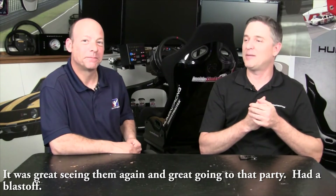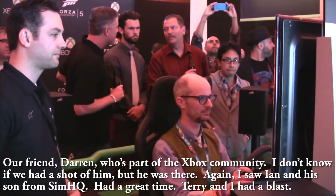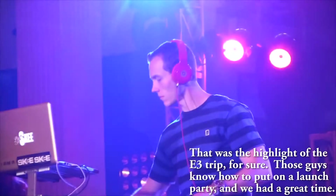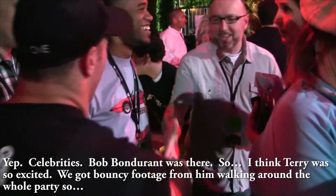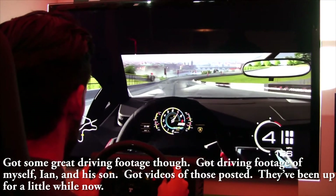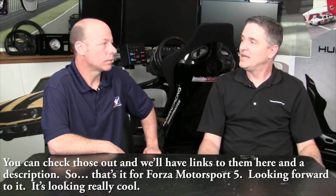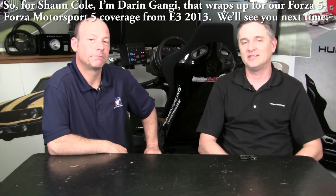It was great seeing everyone again and the party was a blast. I saw my friend Darren from the Xbox community, Ian and his son from Sim HQ, and Bob Bondurant was there too. It's kind of hard to do your job at the Forza party — Terry was so excited he was bouncing around with footage the whole time. I did get some great driving footage though — of myself, Ian, and his son — and those videos have been posted. That wraps up our Forza Motorsport 5 coverage from E3 2013. We'll see you next time.